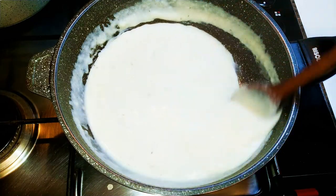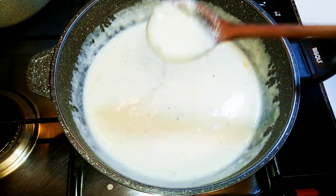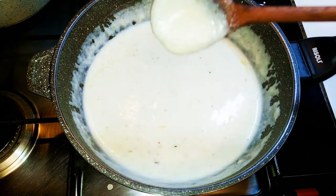It gets thicker when it cools down, so you must be careful with the consistency and not make it too thick.